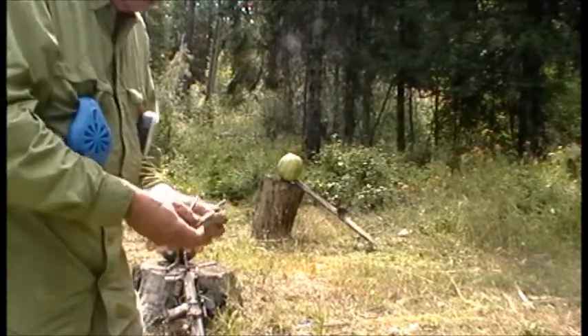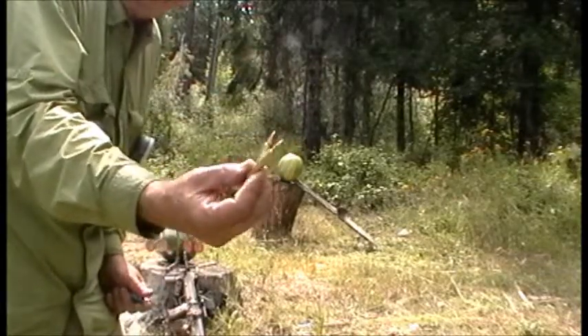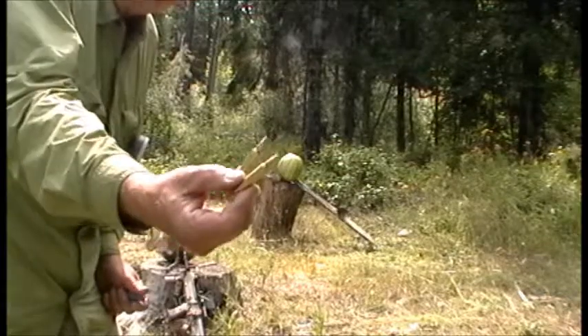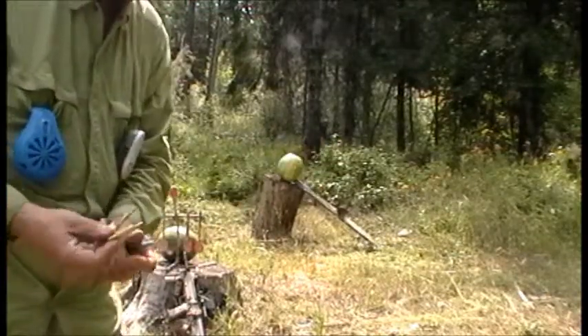And then we're going to shoot some bowling pins with the .223 and maybe even one of these varmint bullets, depending on how it goes.